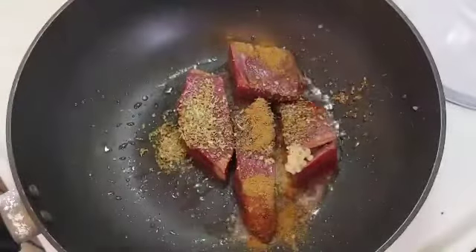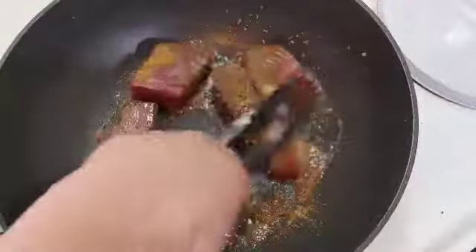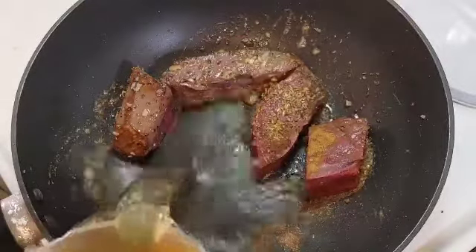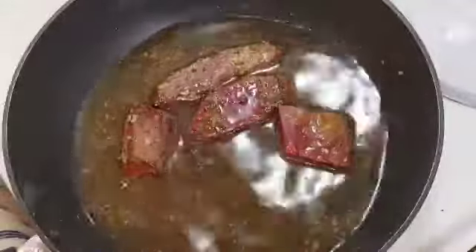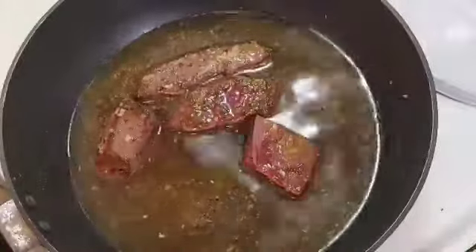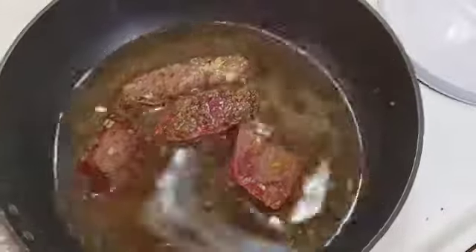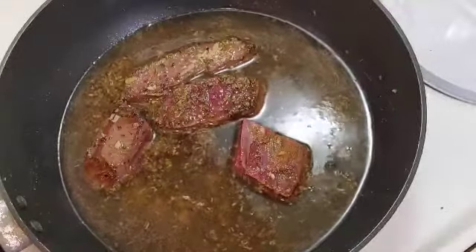All the dry spices go in - cumin as well - we want this meat to have lots of flavor. Make sure you get it browned a little bit to bring out those flavors, then right away add the two cups of beef stock. This is going to stay on the fire for almost an hour to an hour and fifteen minutes because the meat has to become very tender for shredding. I'll cover it and come back when it's reduced.